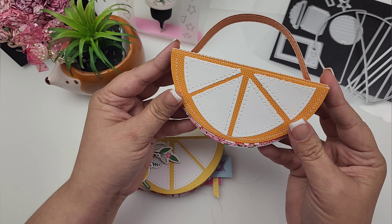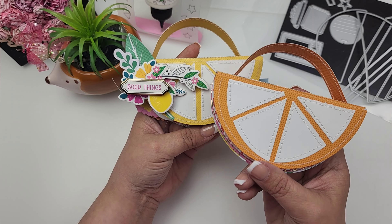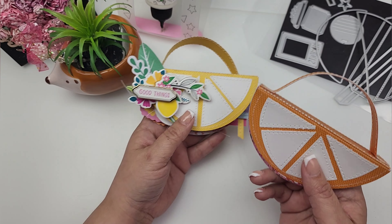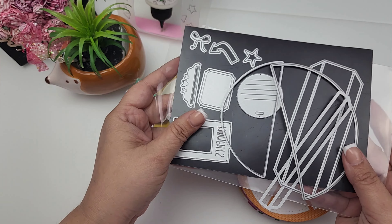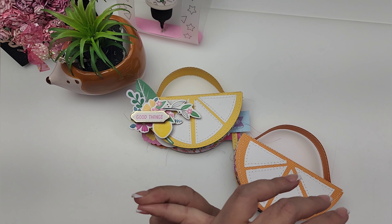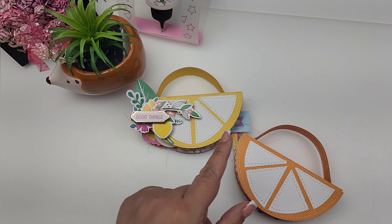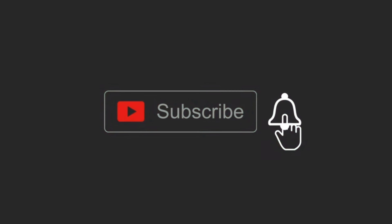I think it's so cute! I am going to go ahead and finish embellishing this one. I hope that this inspired you to get crafty today. Make sure to check out this die set—it is adorable! I will have Paper Sweets and Coco and Reno linked in the description box. Thank you so much for watching and I will talk to you soon. Bye for now!